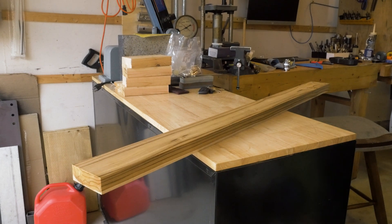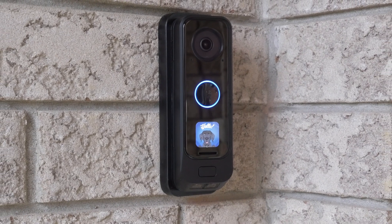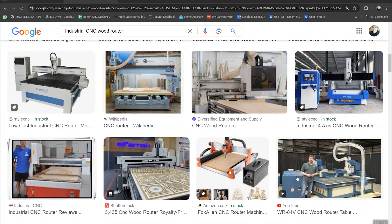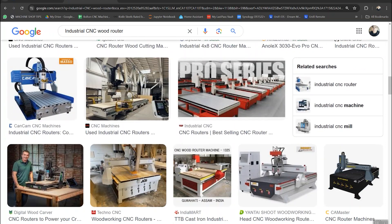Lately many of you have been asking me about machining materials other than metal on the PM30, so today we're going to make some little brackets out of teak, a hardwood known for its weather resistance, which is great because it's going to go behind this doorbell. Before I tried it, I didn't think the machine was going to do a great job with woods, mainly because of the slower spindle speed. CNC routers designed for cutting wood have a spindle speed upwards of 20 or even 30,000 RPM, and the PM30 maxes out at 3,000.